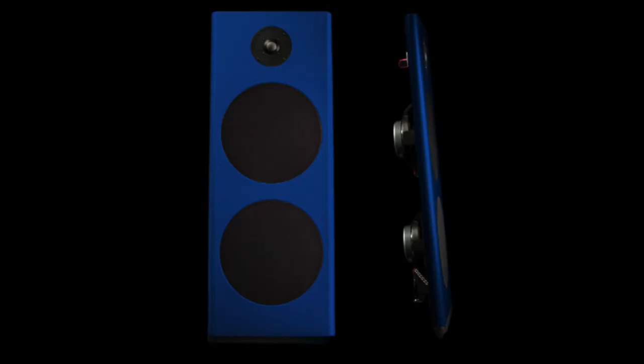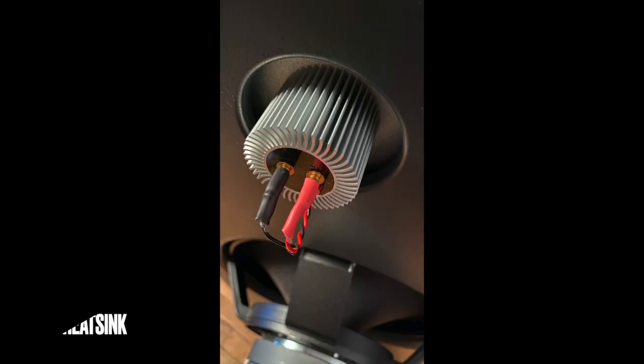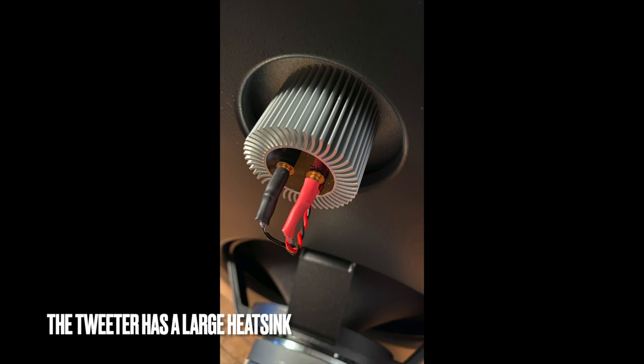It's a two-way speaker. Let's look at what I was about to call the tweeter — it's not exactly a tweeter, because most tweeters are crossed over at about 2kHz or 1,800Hz. This driver is crossed over at 576 hertz. That's a very, very low crossover, and it's a second-order slope. That's amazing — meaning it's going way lower down into the upper mid-range than a normal tweeter.